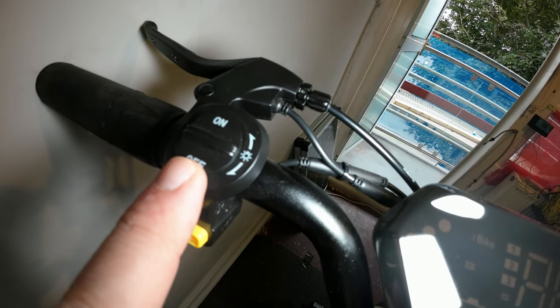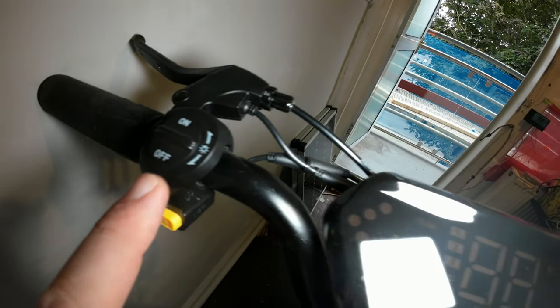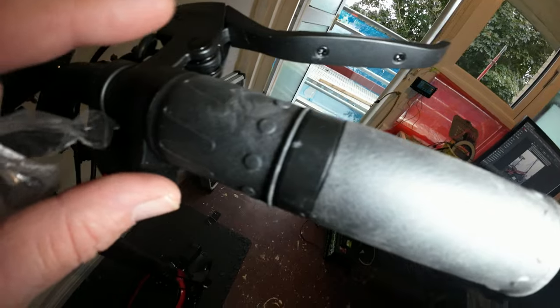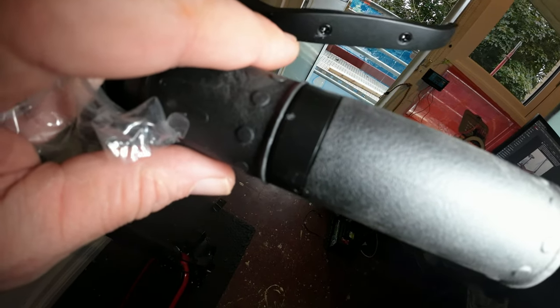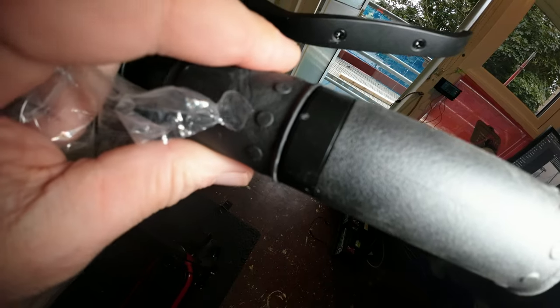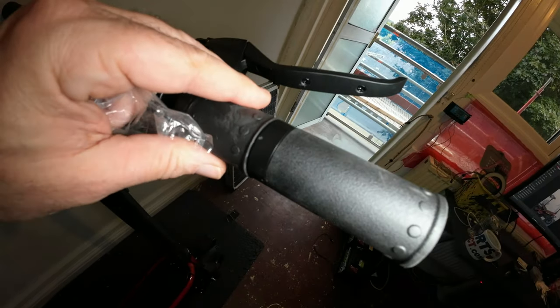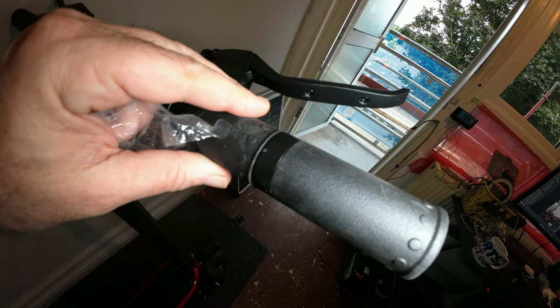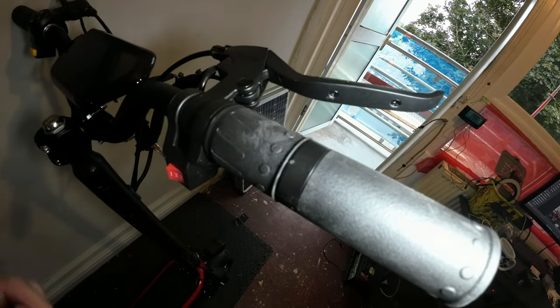On the left there's an on/off switch for the lights, and the little yellow button is a horn. Over on the right it's got gears — one, two, and three — and it's a throttle on the grip, a half-grip throttle I think they call them, or less than half. And there's a grip throttle.